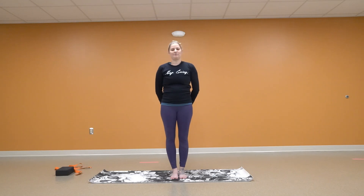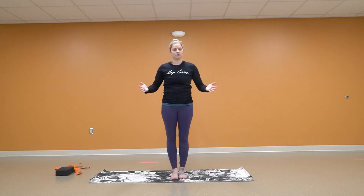Hi guys, it's Amanda from the Peter Alphon Prevention and Healthy Living Center. I'm here to do just a quick little yoga infused stretch video for you. And let's start.